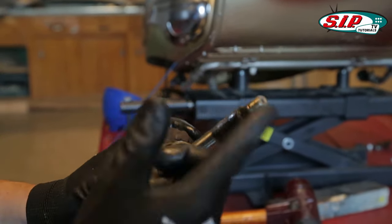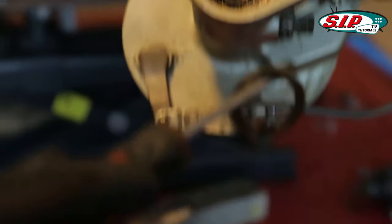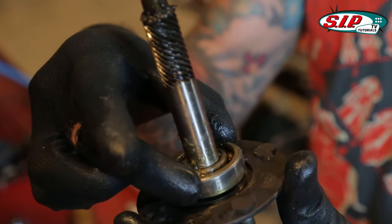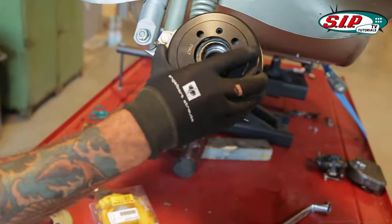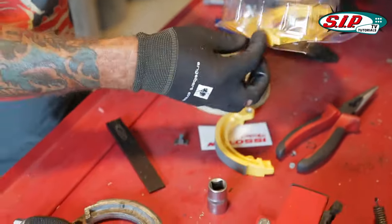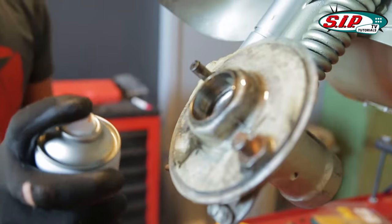That usually happens because it sticks in the grease, especially if it's old grease. This is the spacer on the other side. As you notice, you have such tap locations. The bearing does not run smoothly. Old. New.